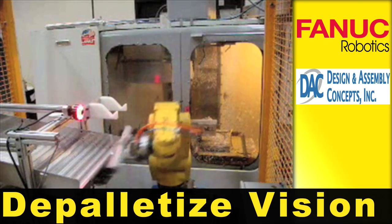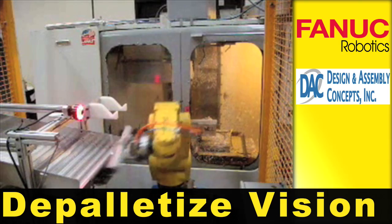IR vision is used to determine the rotation of the extrusion and the linear offset. The robot then rotates the extrusion to correct the rotational angle.